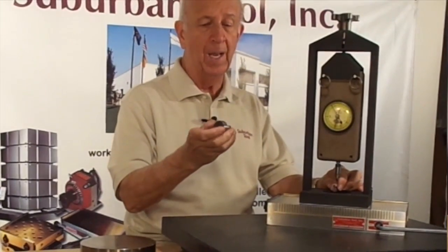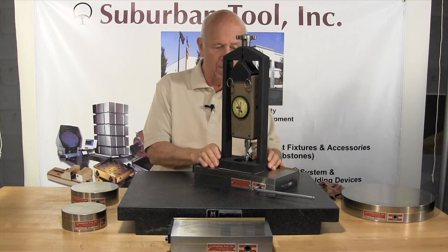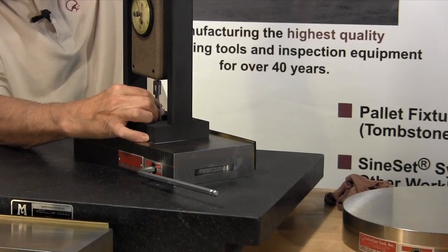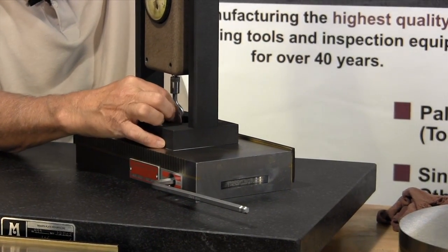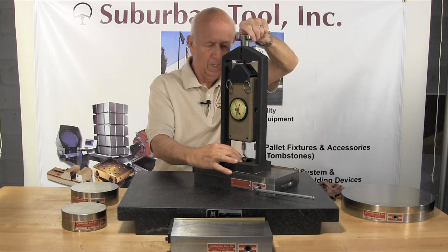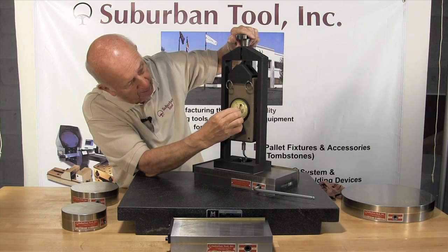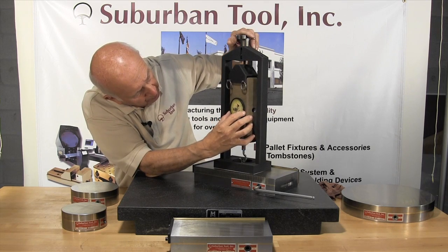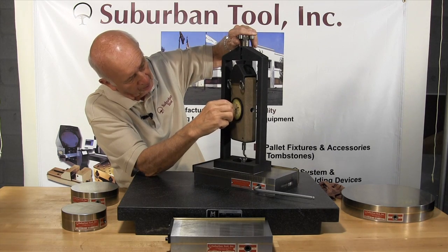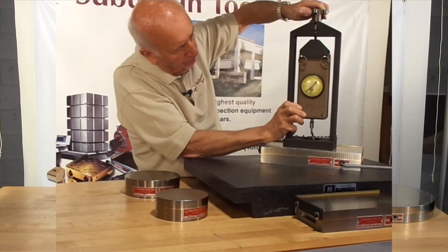We have a 1 inch diameter steel plug, we are going to put that in the test fixture. I've already turned the magnetic chuck on, so now we are going to drop the 1 inch plug down on the chuck and get this centered here. Okay, there we go. Now we are going to zero in the gauge. There is our zero. Now we are going to put our stopper down there. This will automatically trip when we get to the maximum pulling strength as it breaks away.